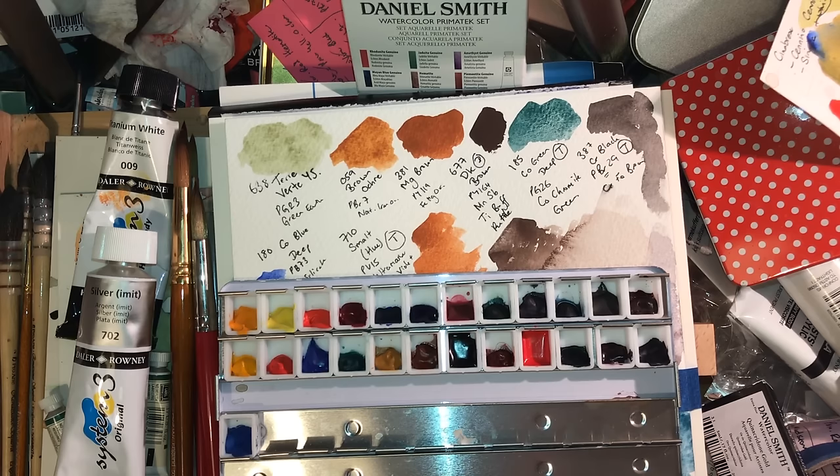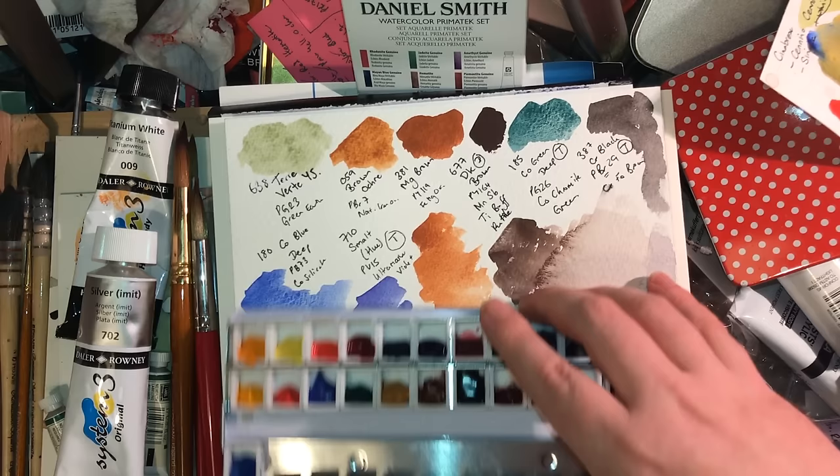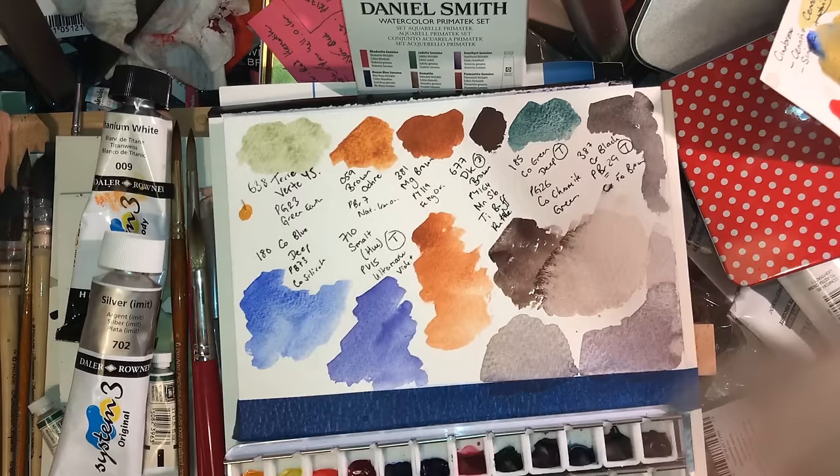I got Yellow Nickel Titanate from Winsor & Newton, from the Desert set — not the one they've just done, the Twilight set, but the limited-edition set before that. It's PBR 24, which is the same pigment as Naples Yellow Deep. I'm feeling uncommonly generous — let's see how different it is from Naples Yellow Deep. I'm literally taking this straight out of the box as I'm talking to you.